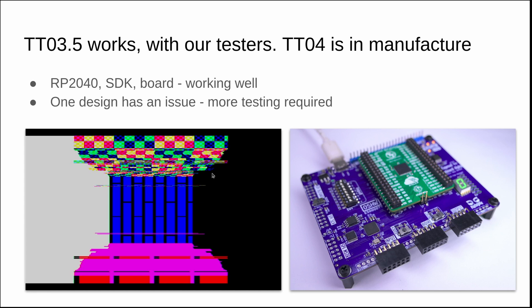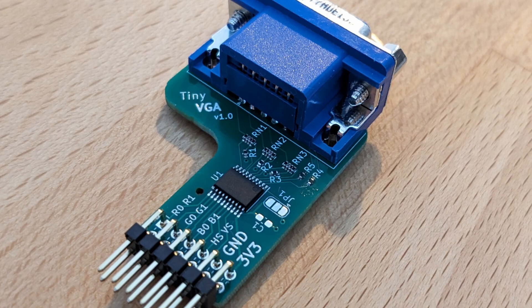Tiny Tape Out 3.5 is working — this is when we moved from the scan chain to the MUX and got a lot faster performance. And Tiny Tape Out 4 is in manufacture. It uses the RP2040 to select the design and can also run a Python SDK that can test the design and make it easier for other people to run tests. We've also had some great contributions from the community, such as PMods that are easy to use and reuse, and a way of emulating memory from Rebel Mike. Good job, contributors — thanks very much.